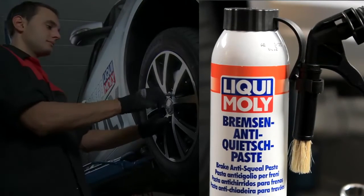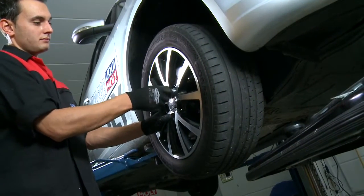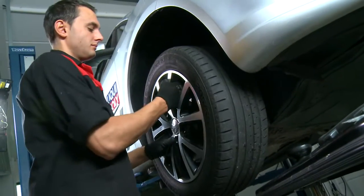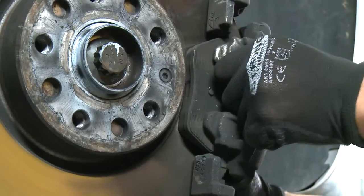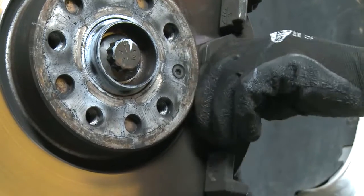Liqui Moly's brake anti-squeal paste has been specifically developed for installation, repair and maintenance work on brake systems. It's extremely resistant to road salt, temperature and water, and prevents the squealing of brakes which is produced between brake pistons or contact surfaces and brake linings.